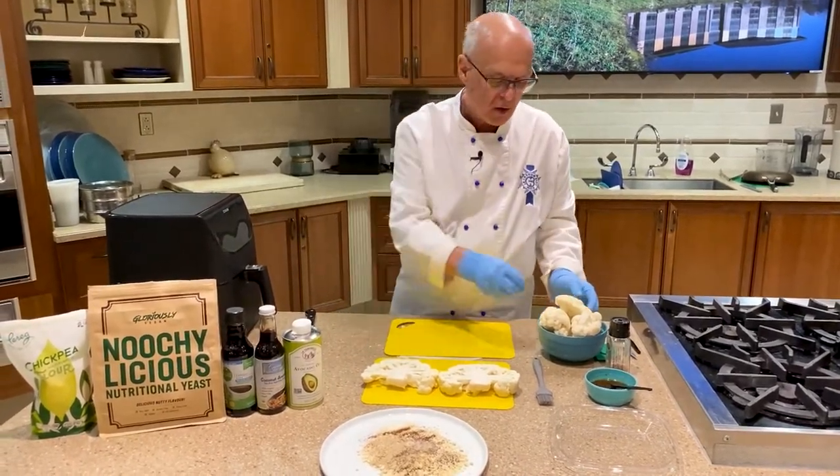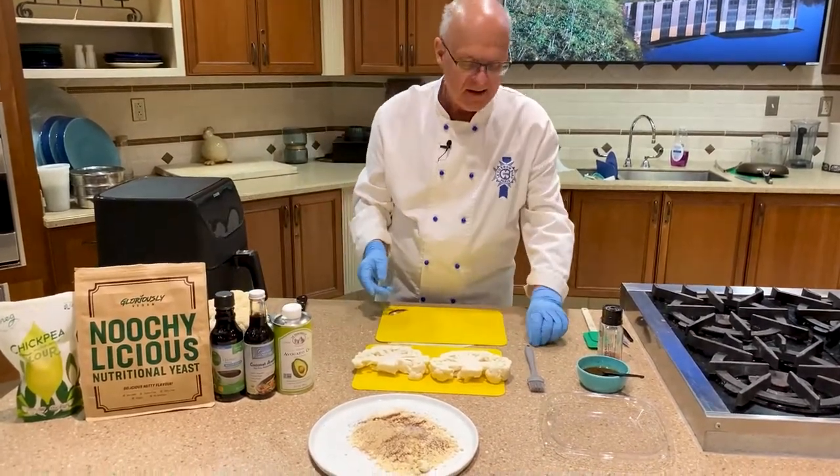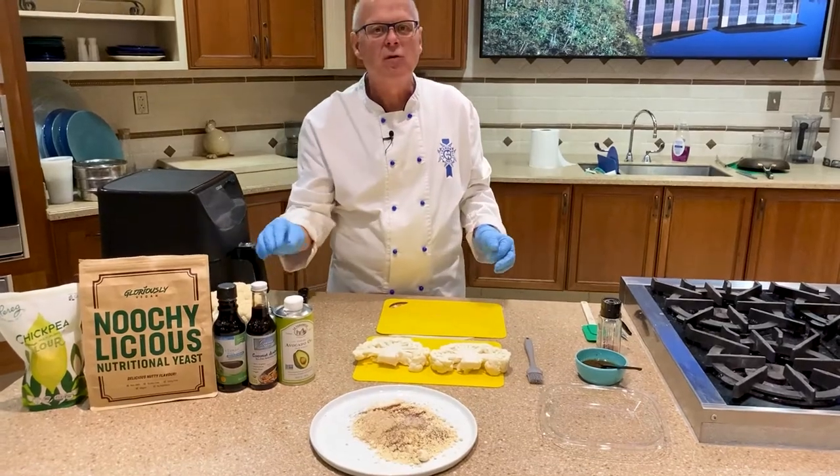I know the rice people don't like cauliflower rice being referred to as rice, but it's a low-carb version of rice.